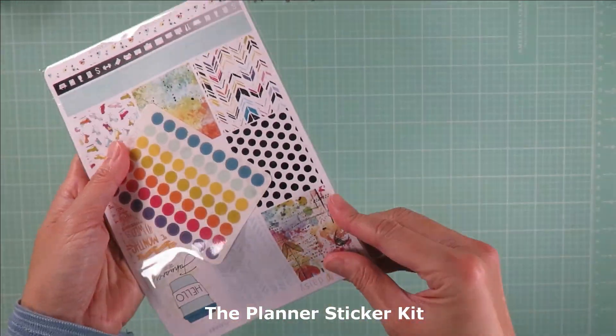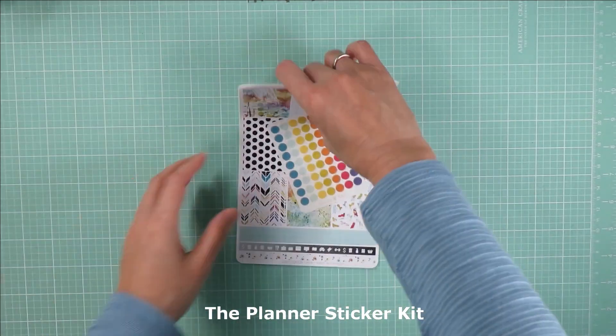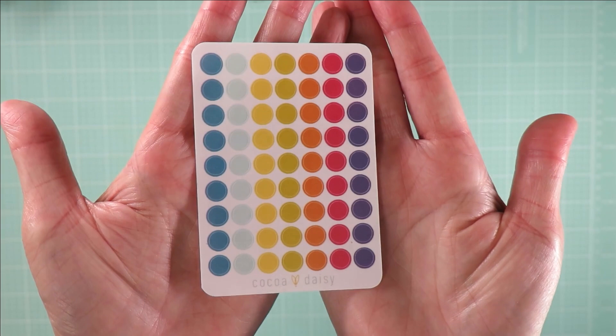Next, the planner sticker kit. There are six sticker sheets in this kit and a bonus mini sticker sheet.